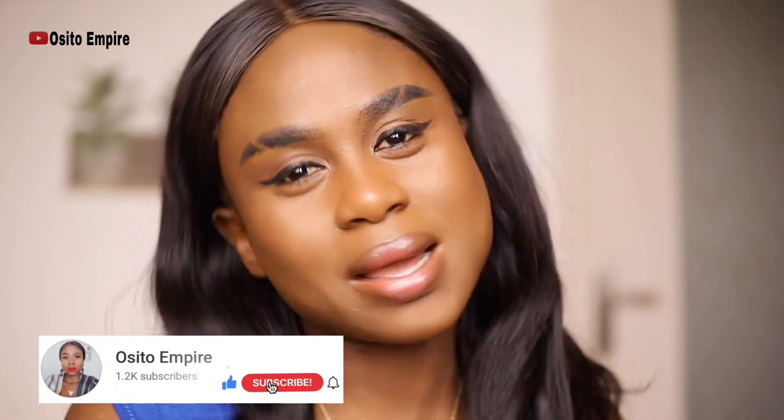Let me know in the comment section if you have tried this foundation, and if you haven't and you're skeptical, just do what I did — go to the Sephora website and order something; you might get this as a gift. I hope you enjoyed watching this video. If you haven't subscribed, please hit the subscribe button and click the bell so you get notified every time I upload. Until next time, stay blessed — see you all in my next video, bye!